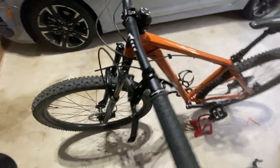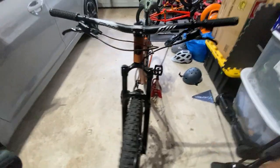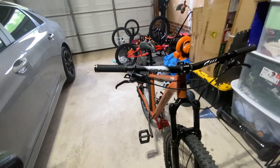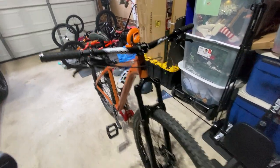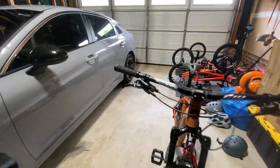After breaking these in - bedding them in - it was a little bit of a process. The pads came shiny, so I had to sand them down, and after I sanded down the pads and re-sanded the rotors, they're perfect. They're hydraulics - literally one-finger braking going down the mountain or trails, whatever you decide to ride on.